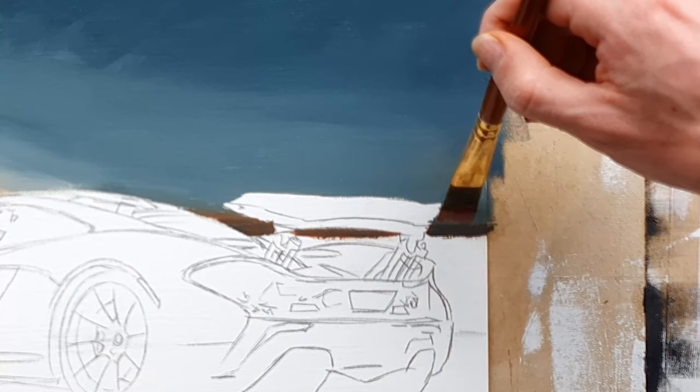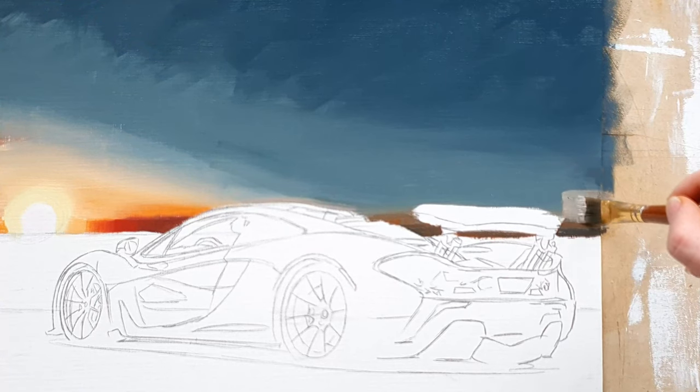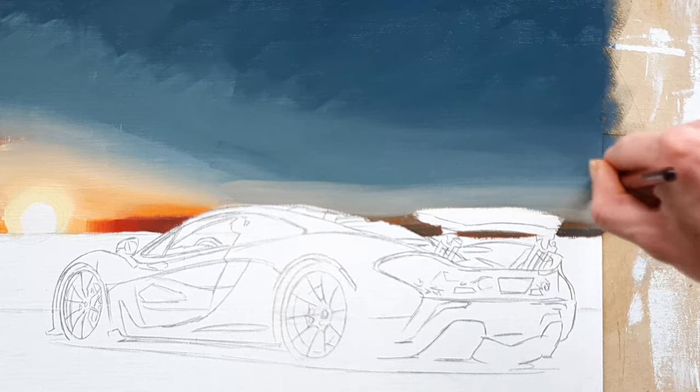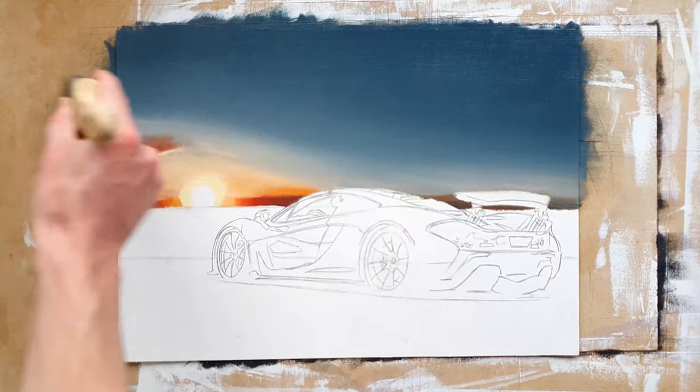Here I decided to paint the clouds on the horizon which I had forgotten to paint, and I tried blending in a lighter colour above them. Then I started blending the sky with a 2-inch flat brush to make the transition a bit smoother.